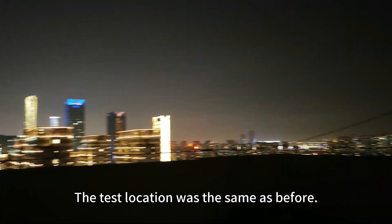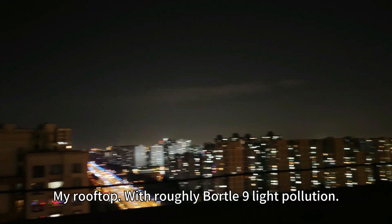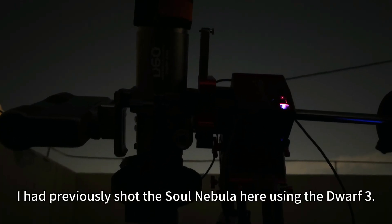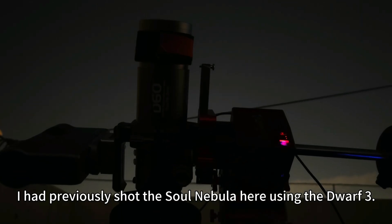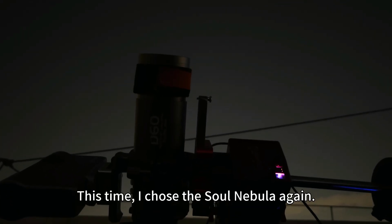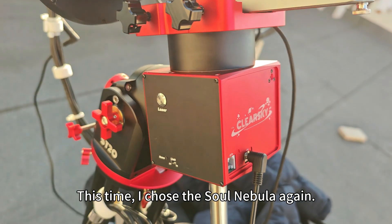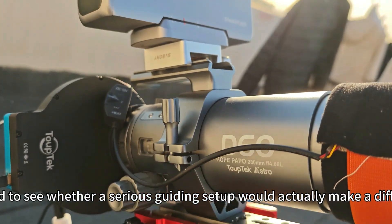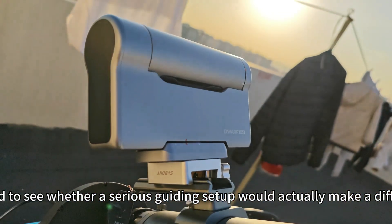The test location was the same as before — my rooftop, with roughly Bortle 9 light pollution. I had previously shot the Solar Nebula here using the Devo3. This time, I chose the Solar Nebula again. I wanted to see whether a serious guiding setup would actually make a difference.